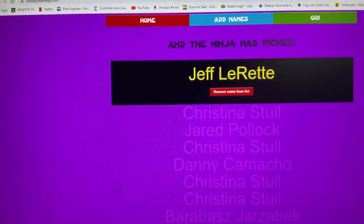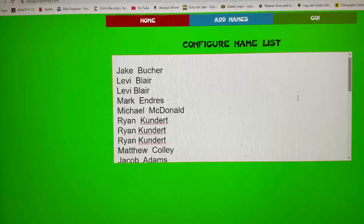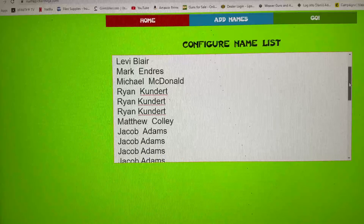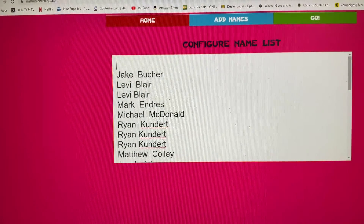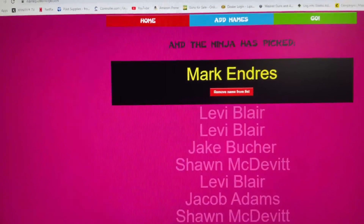Next up, Fiocchi 9mm 115 grain. Your name once for each time you got in, so there's less confusion about which one you entered. Alright, Fiocchi 9mm 115 grain — good luck everyone. Mark Enders! Alright, that is it for this session — congrats everyone!